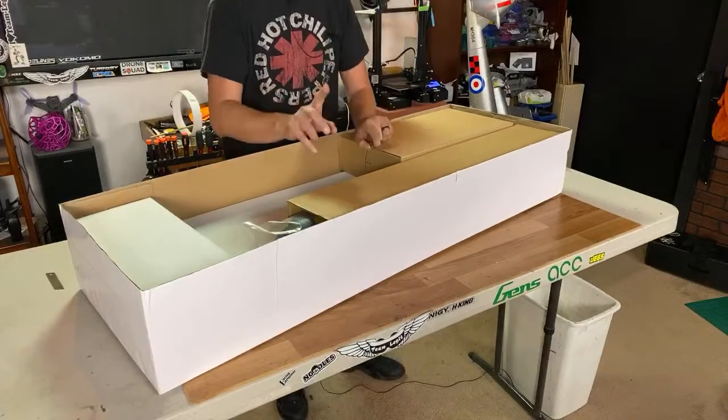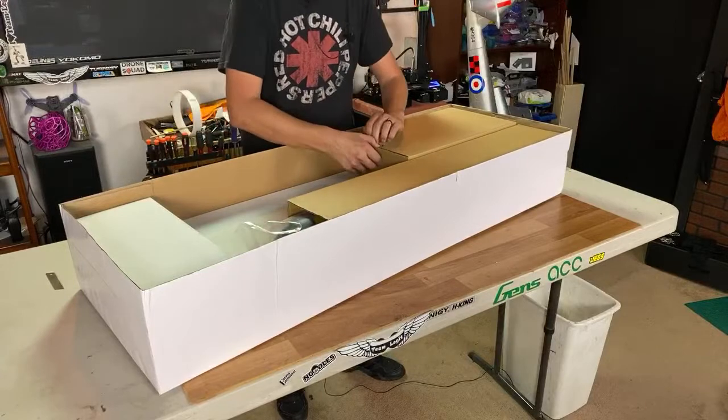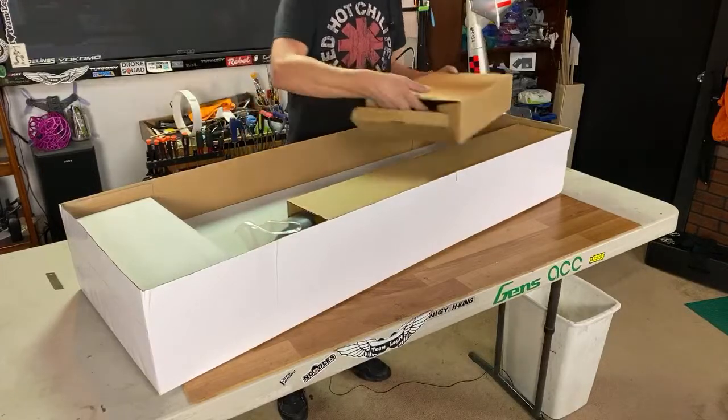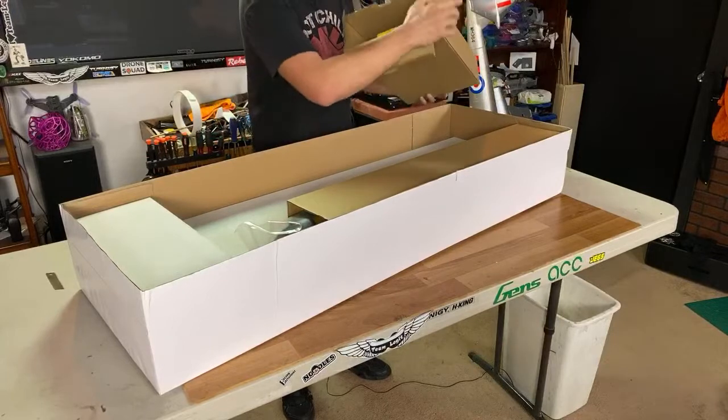When I hit 10,000 subscribers, YouTube doesn't do anything for you. What I want to do is actually print out a YouTube play button in PLA, which should be quite appropriate for 10,000 subscribers — which would be pretty funny. It should be in plastic and PLA, right?